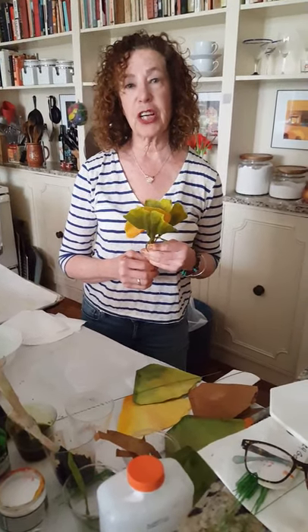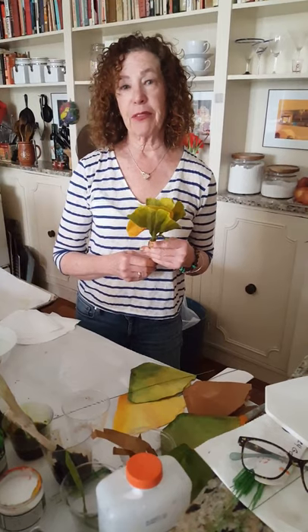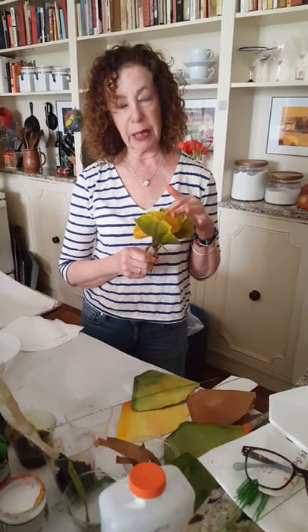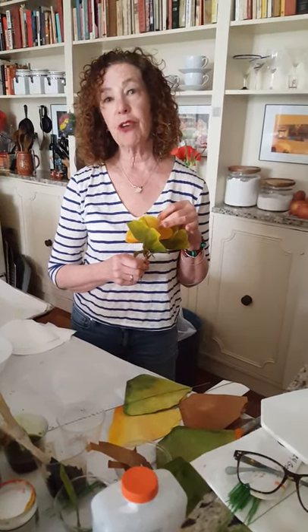Hi, I'm Marika Hahn and I'm an artist in residence at Mount Sinai Chelsea. I love everything about flowers. I love to paint them, and I also make them out of crepe paper. I also make beautiful leaves out of coffee filter flowers — plain old number four white coffee filters. Come with me and we're going to explore how to make these beautiful ginkgo leaves.